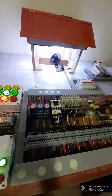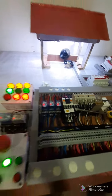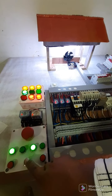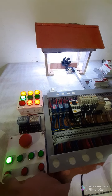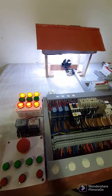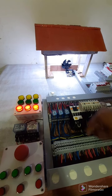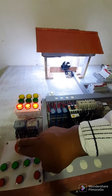Let's check the overload is working. Okay. Forward-reverse. Stop. Start-stop. Overload. Okay. Emergency stop.